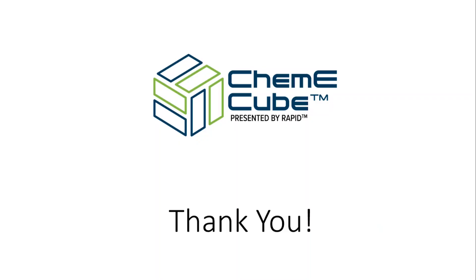This concludes the overview of my cube's construction and components. Thank you and I look forward to seeing what you will make this fall.